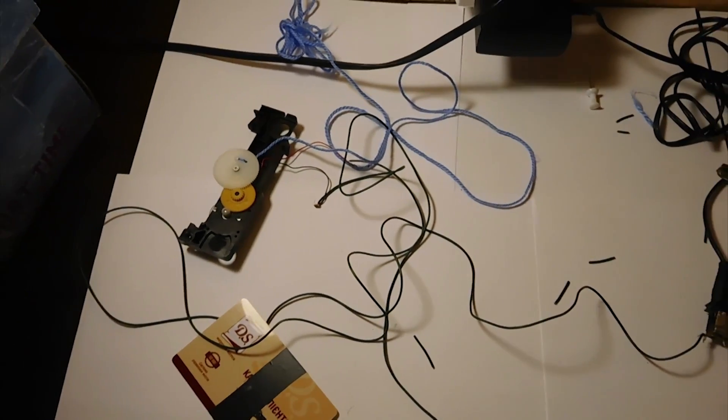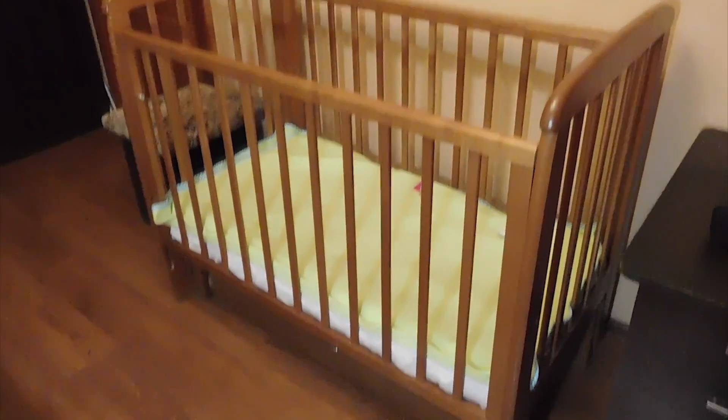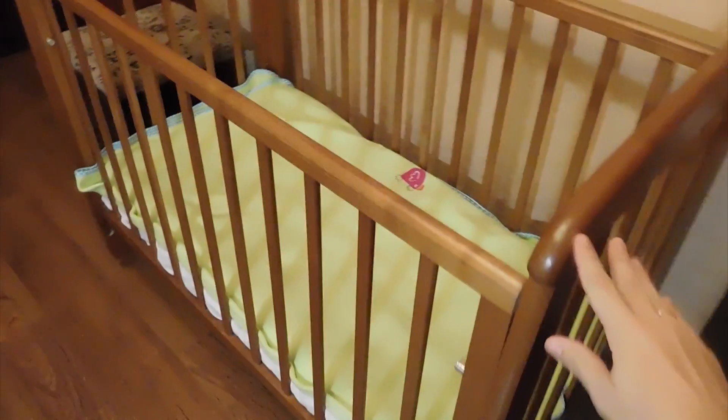Now you just have to mount it all on a children's bed. Here is our crib, with this mechanism of swinging.